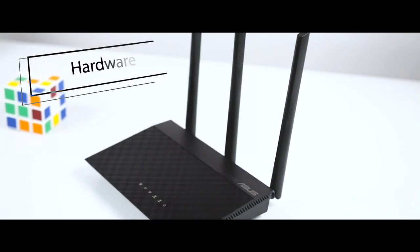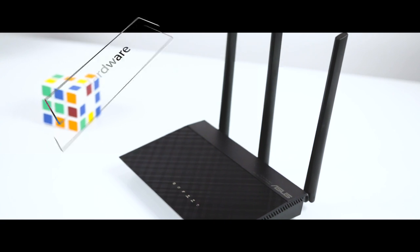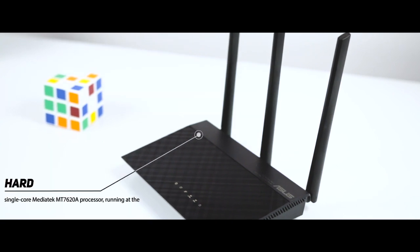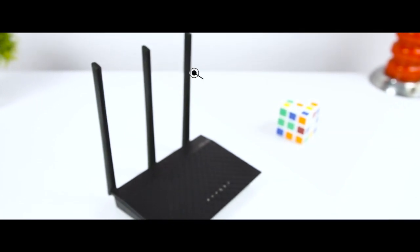Moving forward to its hardware, the specifications of the ASUS RT-AC53 wireless router are modest. It features a single-core Mediatek MT7620A processor running at 580 MHz frequency, 64 MB of RAM, and 8 MB of storage space for the firmware. The three external antennas are very tall and they cannot be detached from the router.